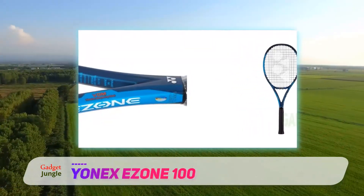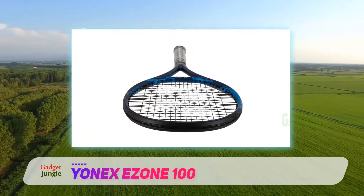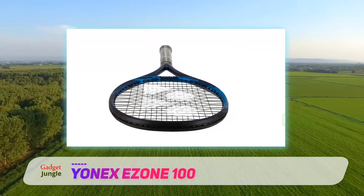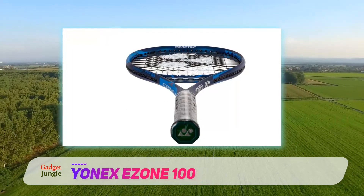Its more rectangular frame than other rackets is what attributes to the control and relatively smaller sweet spot than some other options. The frame includes M40X material and technology in the throat that dampens vibrations and shock to the arm, making it comfortable to hit with.